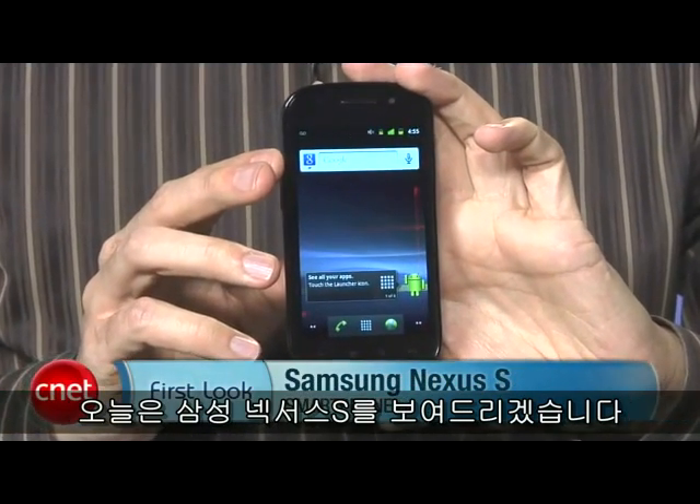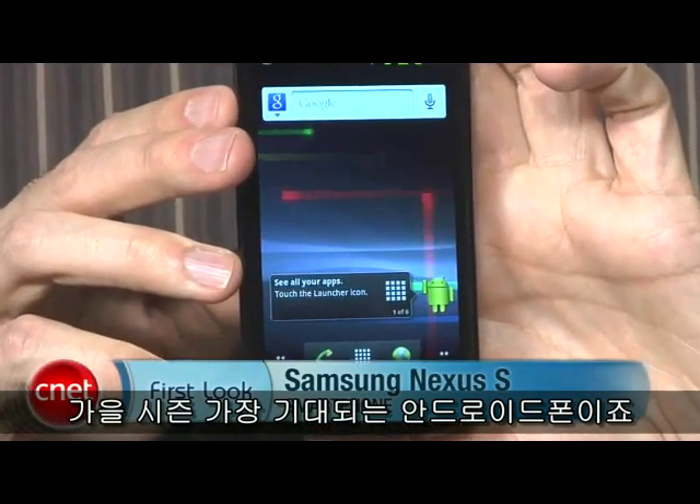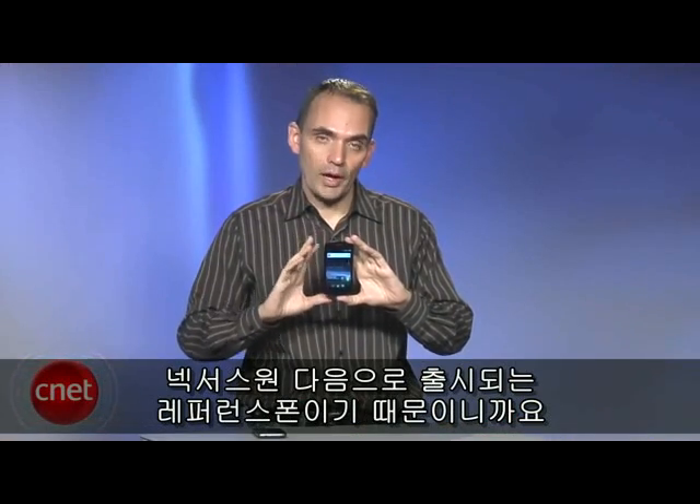Hi, I'm Kent German, senior editor here at cnet.com. Today we'll take a first look at the Samsung Nexus S. This is one of the most anticipated Android phones of the autumn season, because it's the follow-up to the Nexus One.